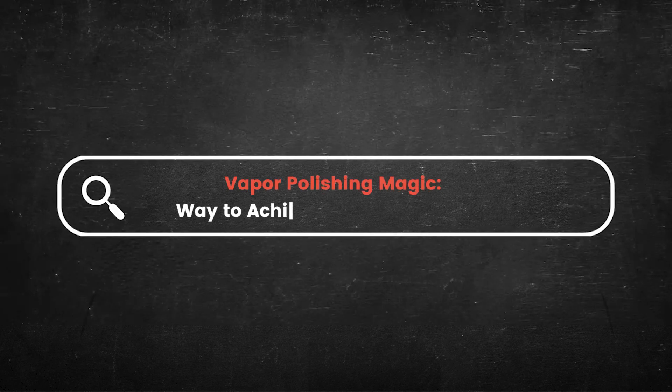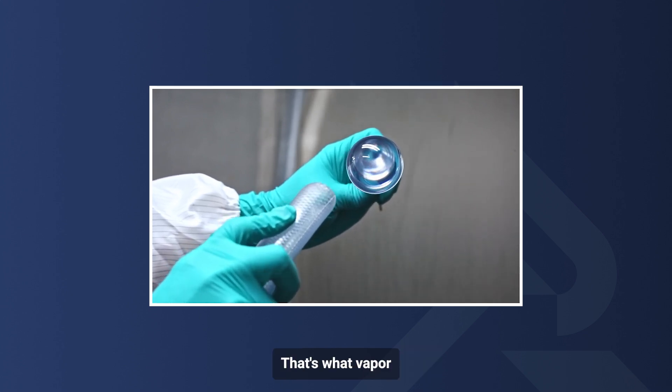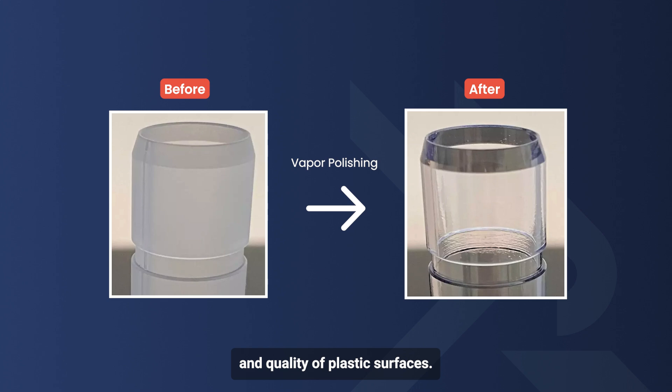Vapor Polishing Magic: a way to achieve crystal clear plastics. Imagine your plastic parts gleaming with a flawless, glass-like finish. That's what vapor polishing can give you — it transforms the clarity and quality of plastic surfaces.